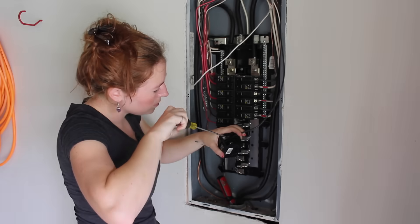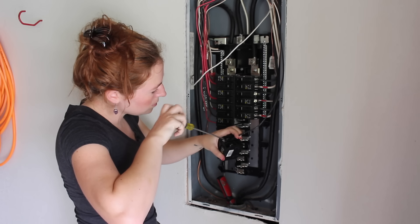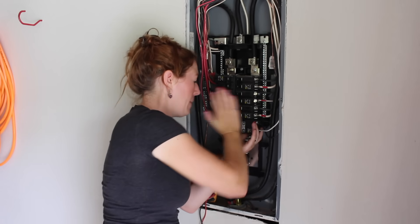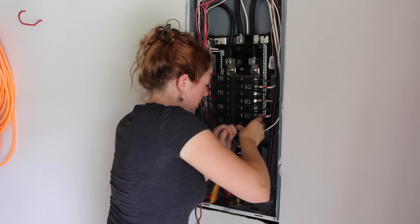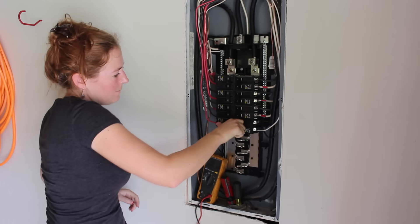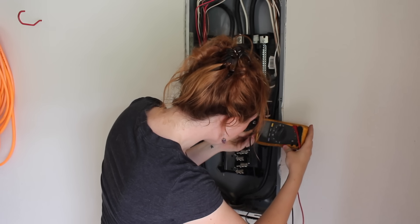The last thing was to wire in the breaker. I'll go ahead and say it even though I'm sure the comment section will be full of it: if you're going to be working around a breaker box or electricity in general, you need to be very careful. There are a lot of things that could go very wrong very quickly. I felt comfortable tackling it myself, so therefore I did.